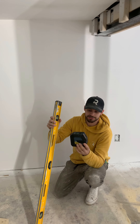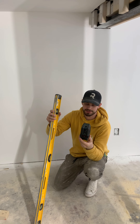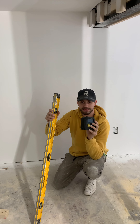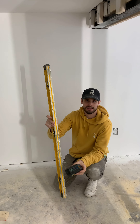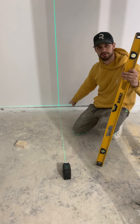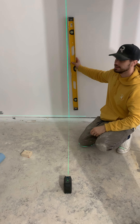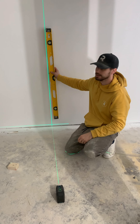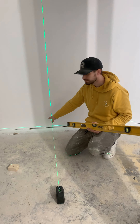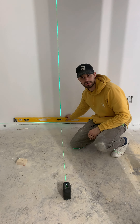As an introductory course to what a laser level is — this is really basic information, geared directly to the DIYer — what this thing replaces is a level. If I turn the level on, we've got a vertical plumb line and we've got a horizontal level line. What the vertical line does is it replaces the need to plumb something up using a level like this. What the horizontal line does is it replaces having to level something up using a level like that.